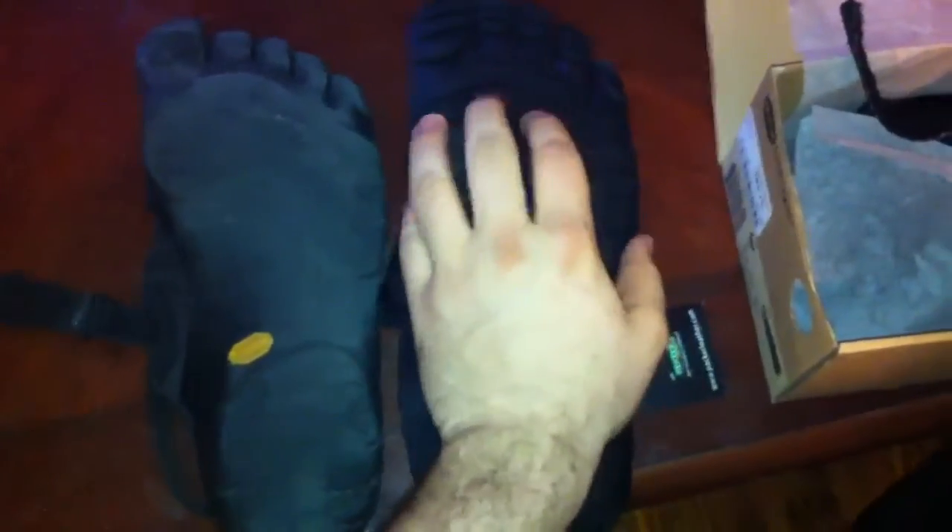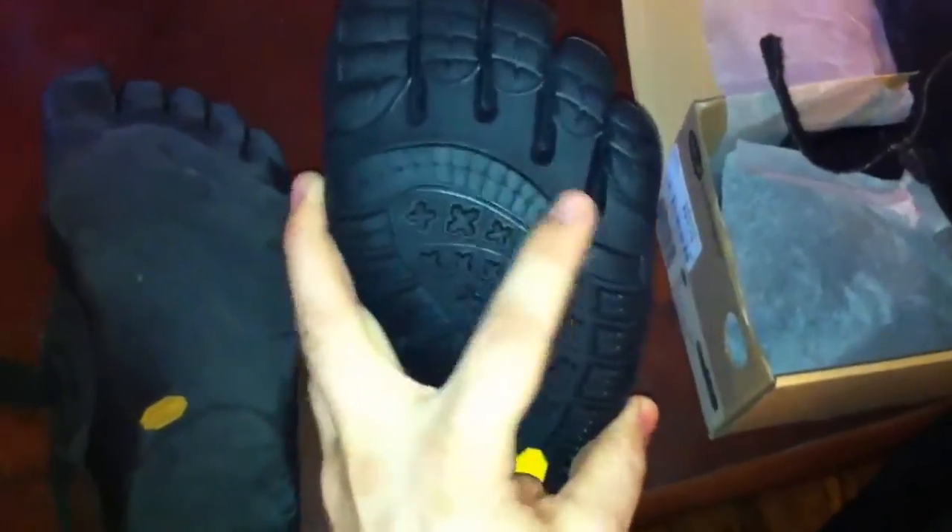This is what the bottom looks like. I just want to compare the bottoms. You can ultimately already see that this one is a lot thicker — a lot thicker sole. So I'm hoping the way I walk, this will kind of keep them around a little bit longer.